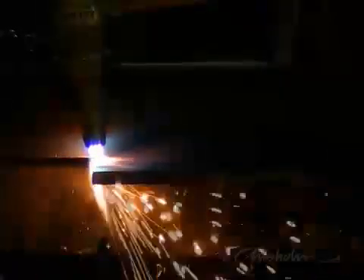Starting at the edge of the work, heat up the steel until it's red hot. Press the cutting lever. When the oxygen stream has burnt through, start moving the torch along the work.